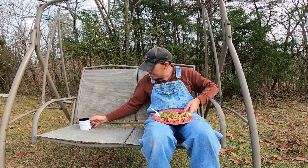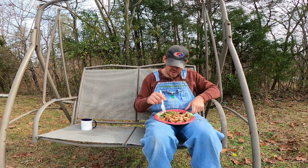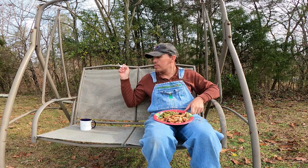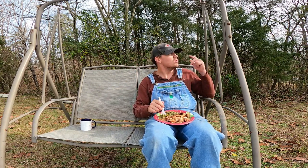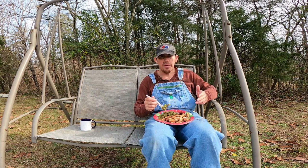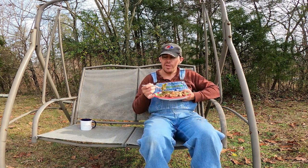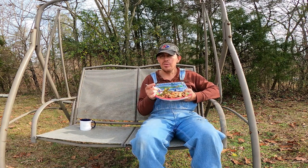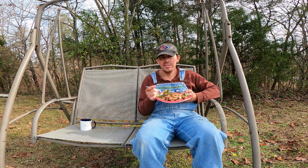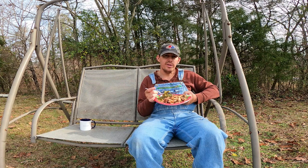I'm just going to need to find a table to sit my drink on — I'm not going to be able to swing and eat. I found this swing right back there in the woods behind me, pulled it out. These arms were folded in on both sides, but I just bent them back and put the thing together — it works fine. Now, the stove that I got, you saw me cooking on — I got that at Bass Pro. It's under $200. I'm always going to be able to use it.